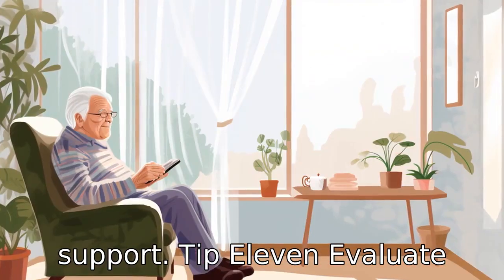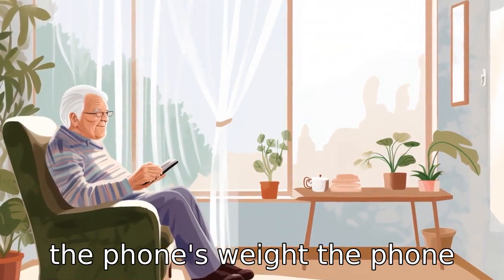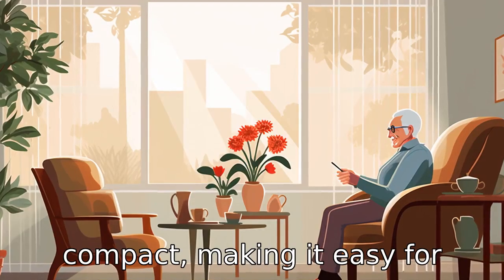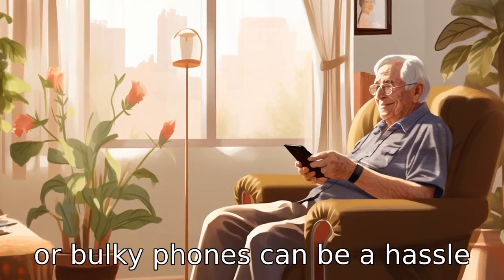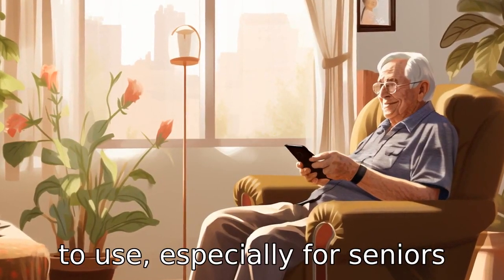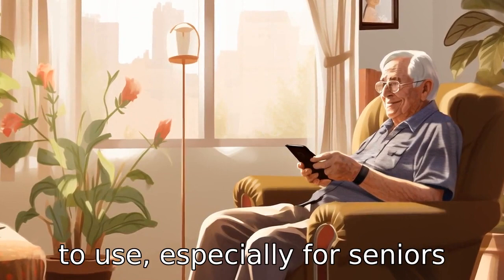Tip 11: Evaluate the phone's weight. The phone should be lightweight and compact, making it easy for seniors to carry around. Heavy or bulky phones can be a hassle to use, especially for seniors who may struggle with grip or strength.